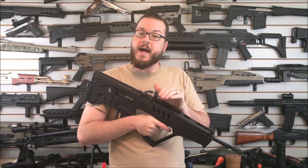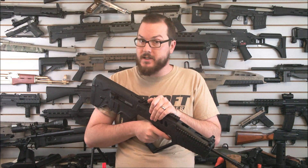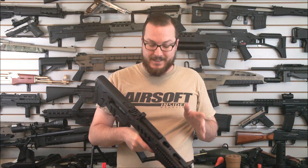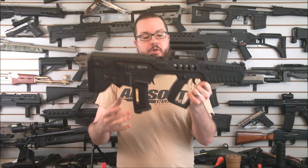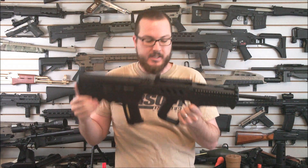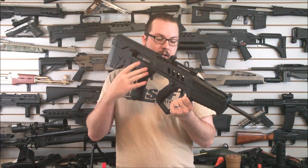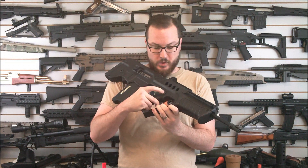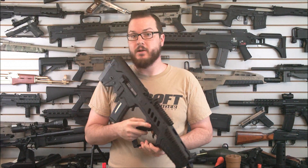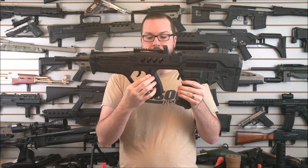Last week I had my G&G Elkin Spectre DR type optic on here and it fit beautifully — the thing worked absolutely fantastically on there. Your controls are theoretically pretty ambidextrous. The thing that isn't ambidextrous — which I believe you might be able to switch over, something I'm going to test in my full review coming to BooliganAirsoft.com shortly — is the selector switch.